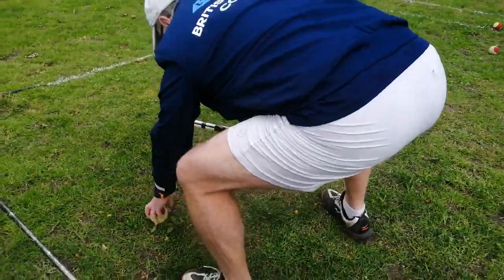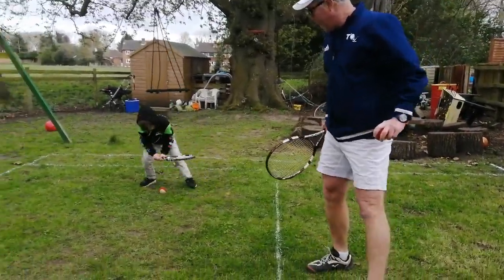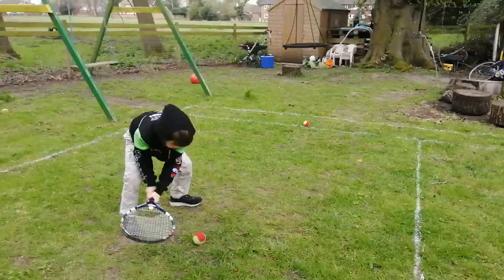All the way up to the net. You can go, Rexy. That's good. And the other way. And the other way. Really good. Well done.